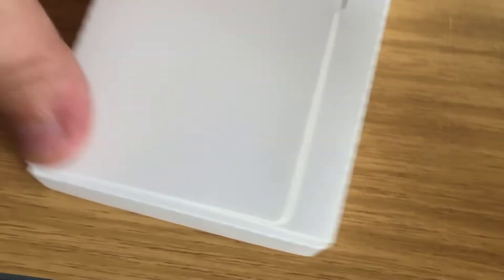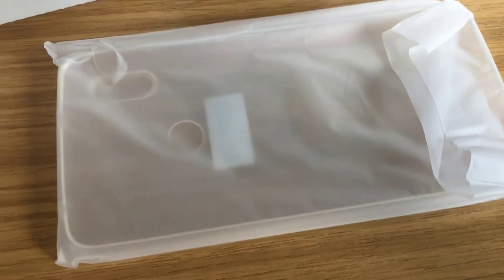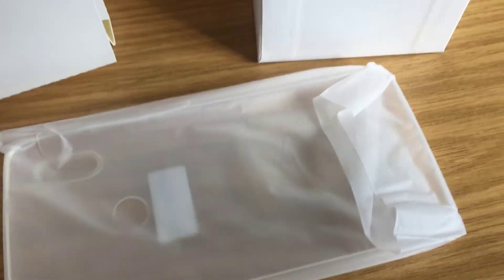We've also been kindly provided in this box — just give it a little open with one hand — we have a case in here. We've also got the instruction manual with a few instructions. Obviously it's not that complicated; you don't really need to read much into it. It's pretty much a standard Android phone, so if you know how to use tablets and other Android devices it'll be quite simple to use.